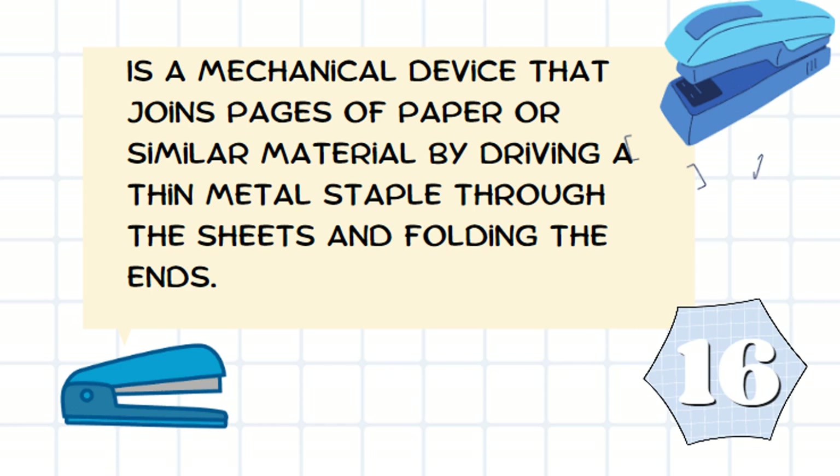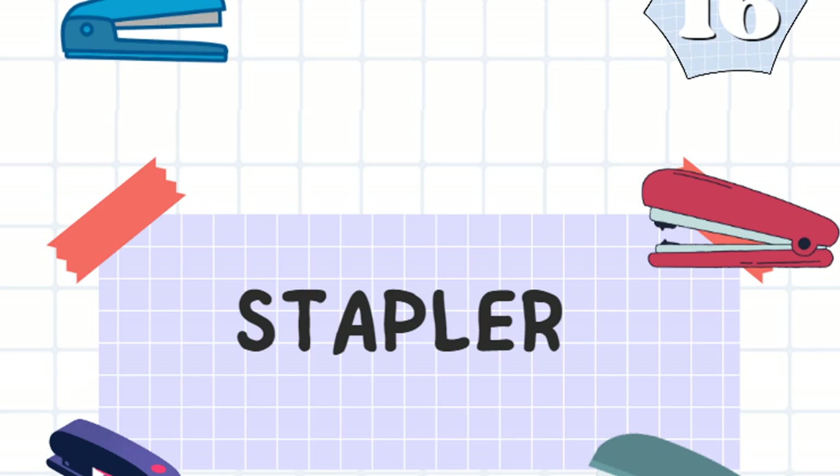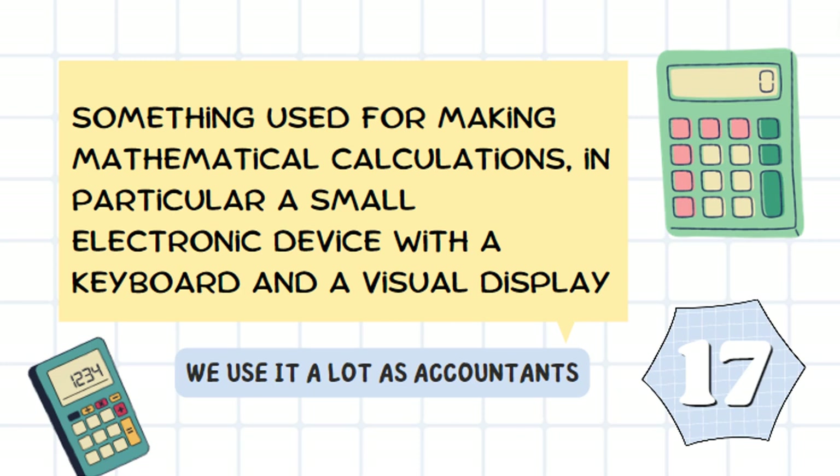It's a mechanical device that joins pages of paper or similar material by driving a thin metal staple through the sheets and folding the ends. It's a stapler.